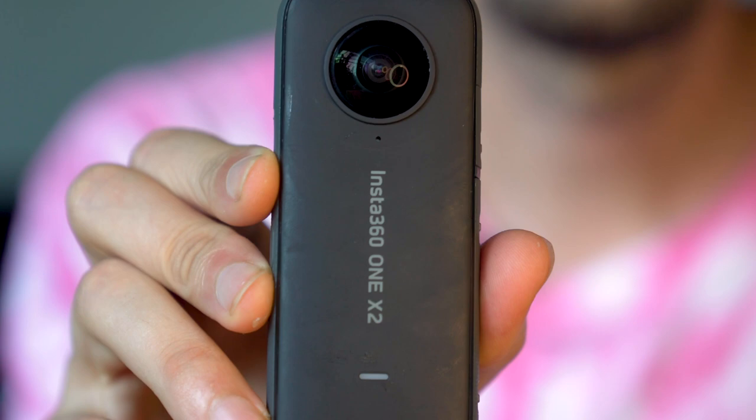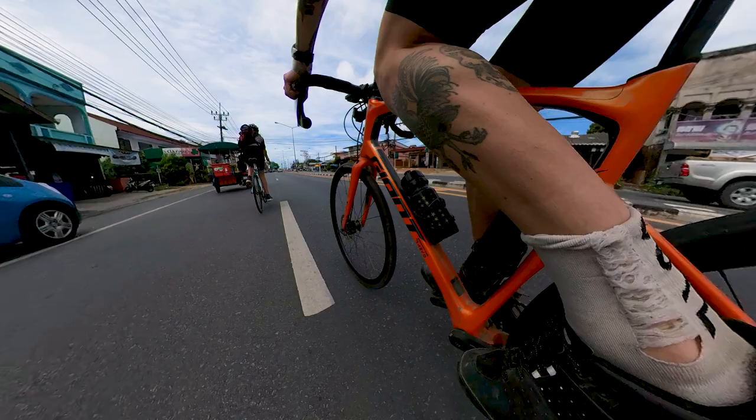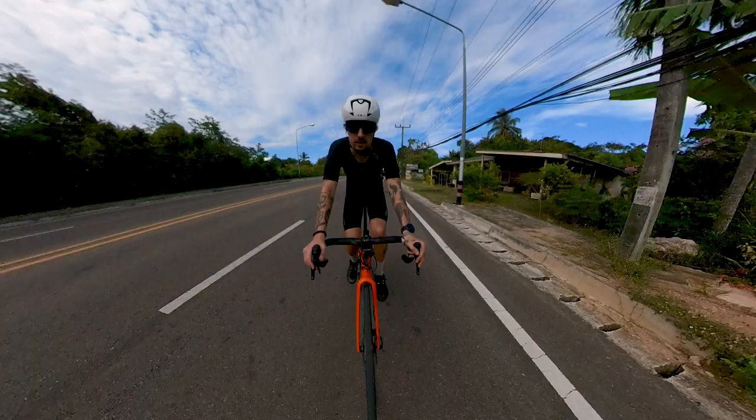I was very skeptical in the beginning about this camera. I had previously owned some 360 cameras and they were very clunky and hard to use, but I was seeing incredible footage especially from cycling, coming from people using this camera so I said okay let's give this a go. And to be honest, this is not a sponsored video, but I have been blown away by this camera. This piece of tech really shines in some situations, one of which is on the bike.